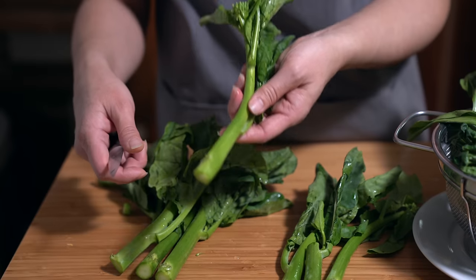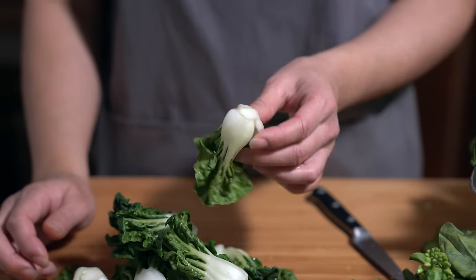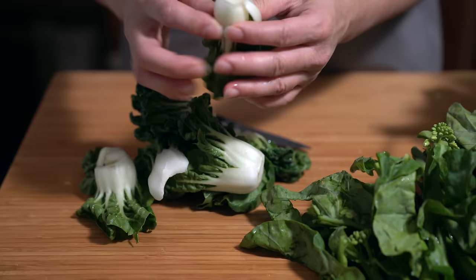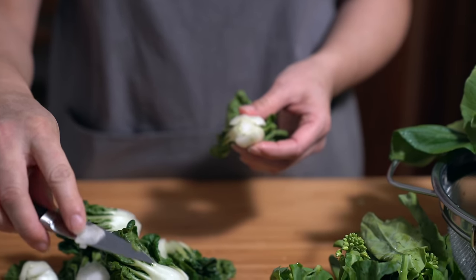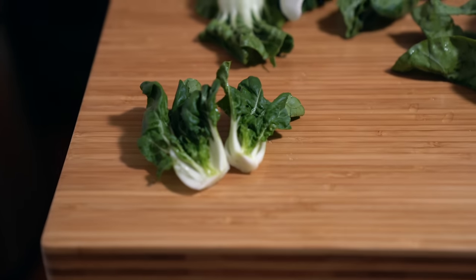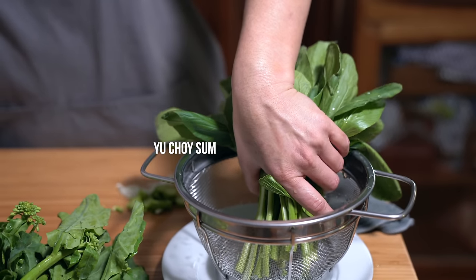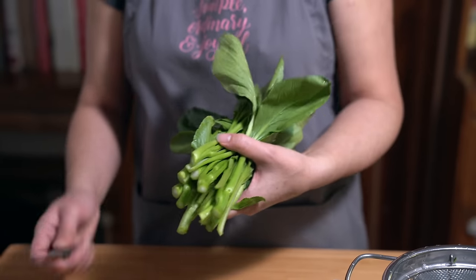These are baby bok choy and I prefer them over the large ones — they're tender, easy to eat, and easy to cook. When washing them, make sure you get in between all the layers and run water through them. Trim a little bit off the bottom, then cut them in half — that's how I cook them, though you can cook them whole if you prefer. The next vegetable is called yau choy sum; I grew up with it being called choy sum, but lately I've noticed it's called yu choy in stores.